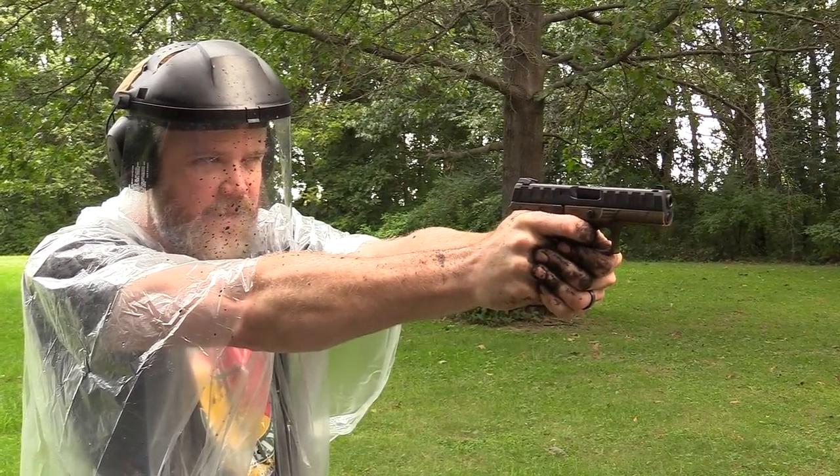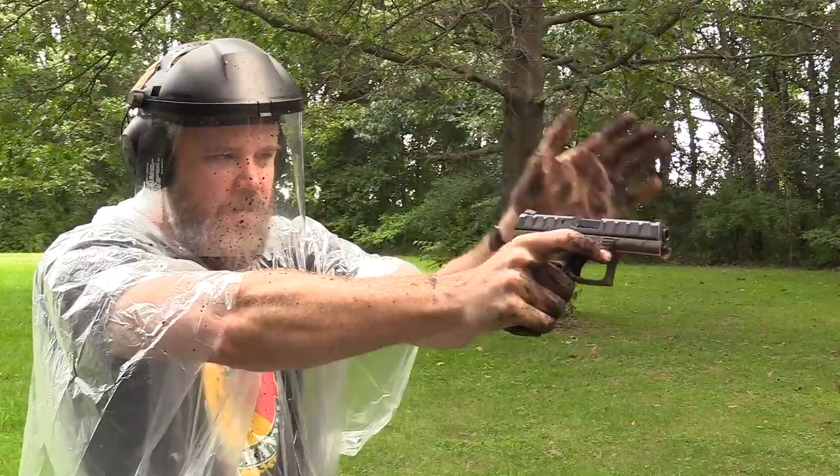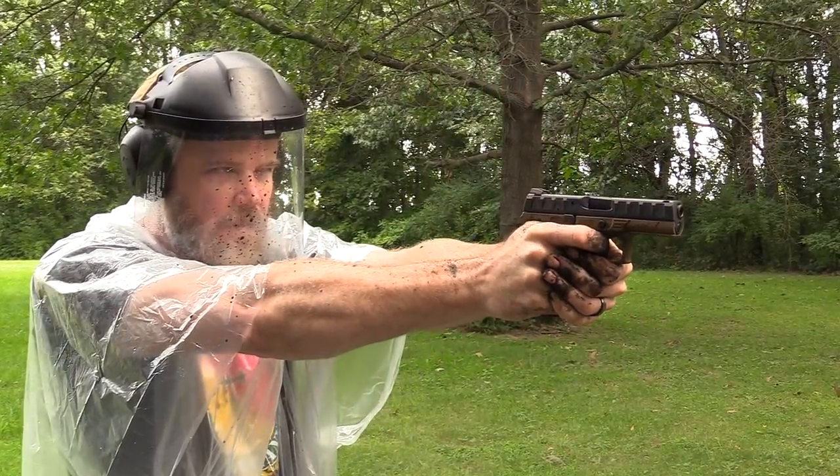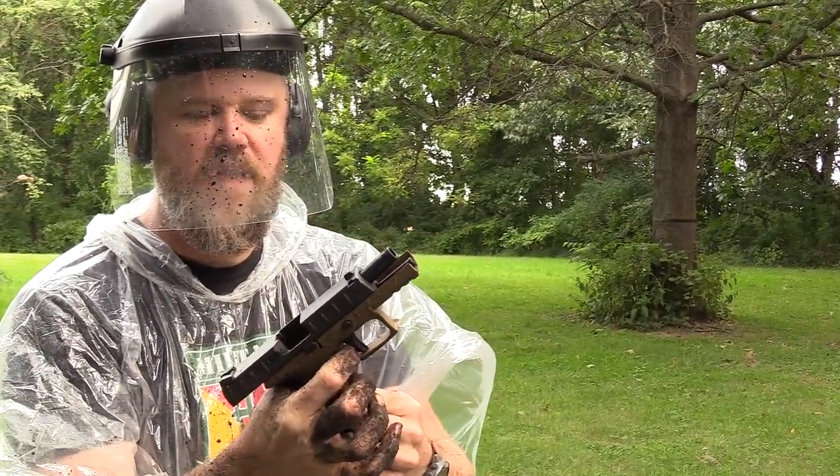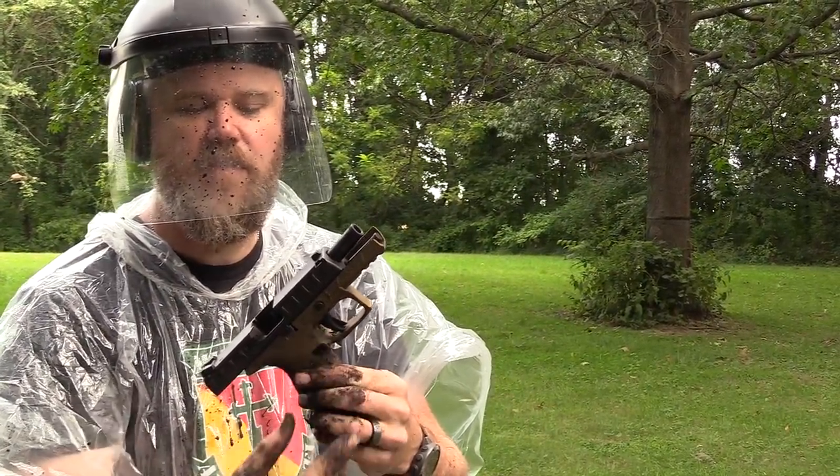I'm manually resetting the trigger at this point. Still locked open — the trigger is sticking and the trigger bar is not engaging. I'm forcing the reset by putting my finger behind the trigger and pushing it forward.